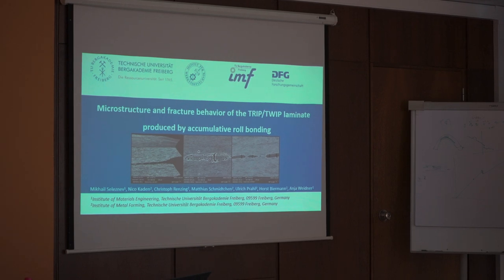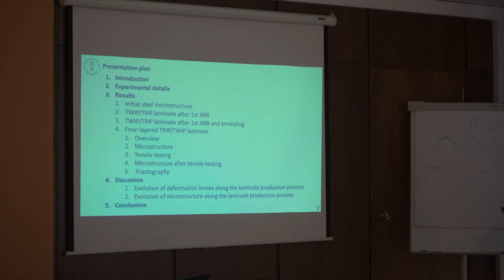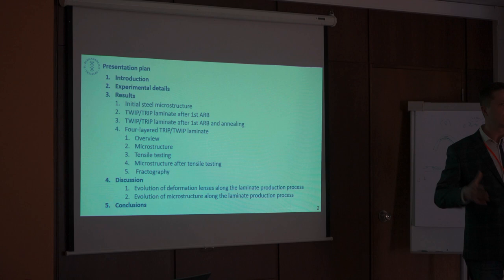I'm from Germany and today I would like to talk to you about our implementations in producing TRIP-TWIP steel laminates. This presentation is based on published work, so it's quite a large work. Nevertheless, I will try to squeeze it into 10 minutes. The plan is a typical introduction, experimental details, results, and some discussion.